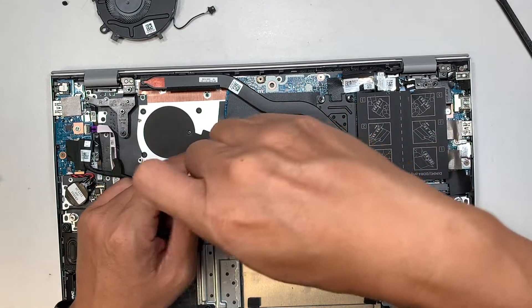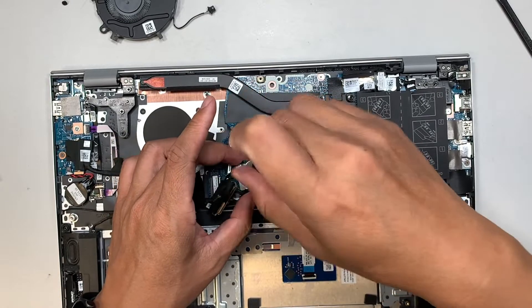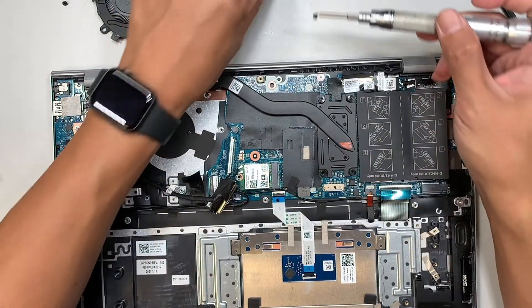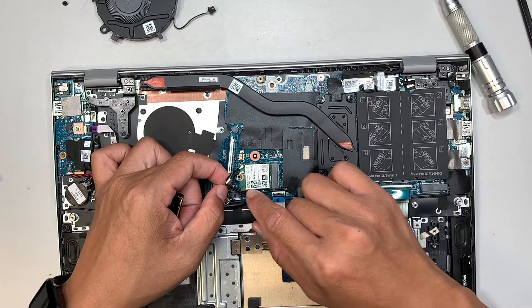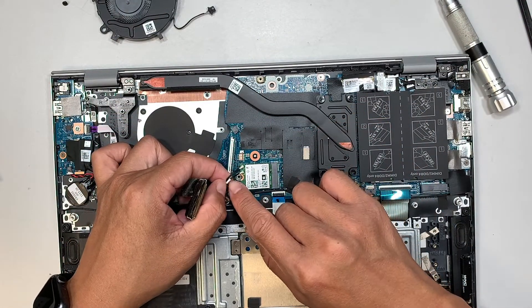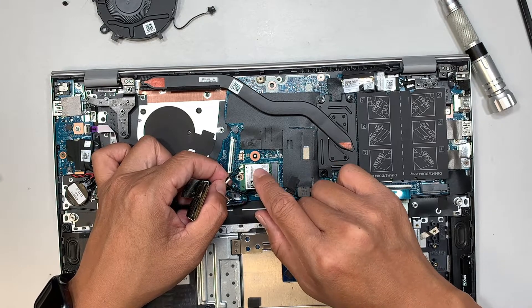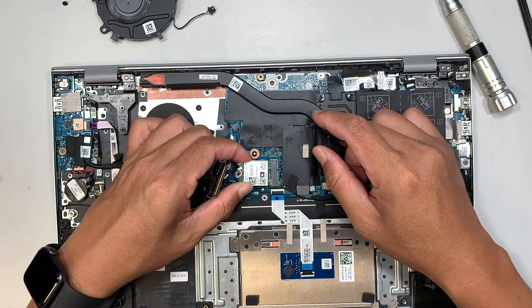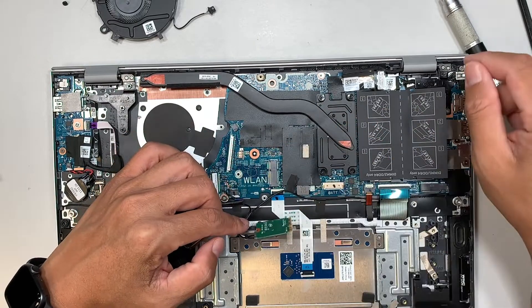This is your Wi-Fi card — it handles both Wi-Fi and Bluetooth. Remove the screw and the bracket. The white-labelled antenna wire goes to port 2, and the unlabelled one goes to port 1 on top. Slide the Wi-Fi card out at a 45-degree angle to remove it.